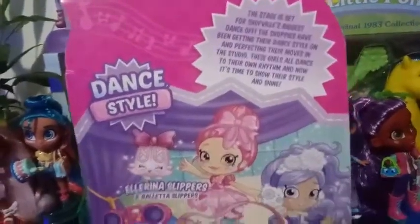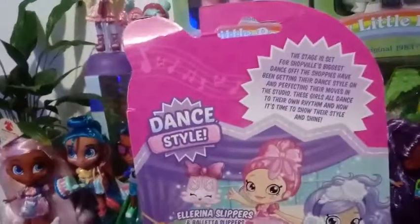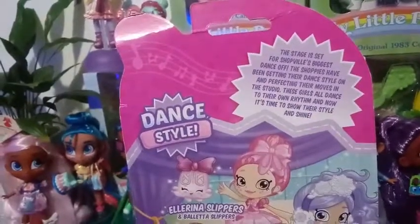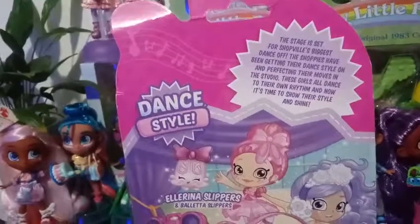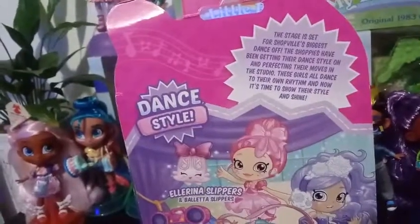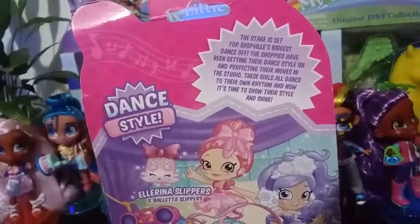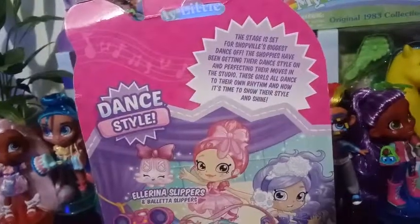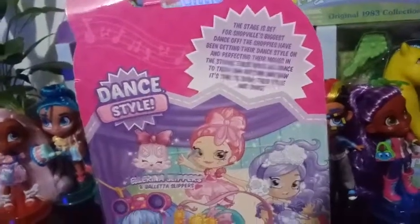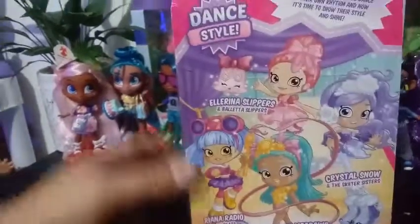So on the back here, we have a picture of the four girls that are in this series. All but one came from a little Shopee design, or they just have little Shopees that were put out before these bigger Shopees. So this says, 'The stage is set for Shopville's biggest dance off. The Shopees have been getting their dance style on and performing their moves in the studio. These girls all dance to their own rhythm and now it's time to show their style and shine.' So we have Ellis Slippers, Crystal Snow, Sunny Meadows, and Rihanna Radio with their exclusive Shopkins.